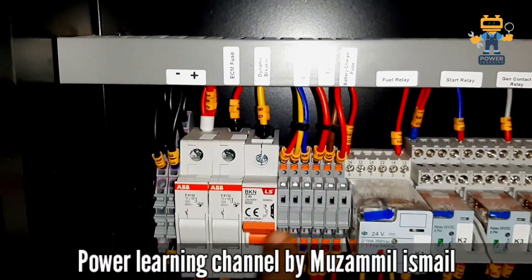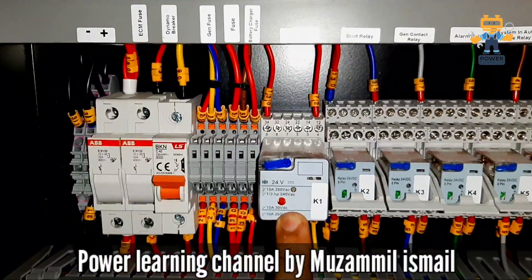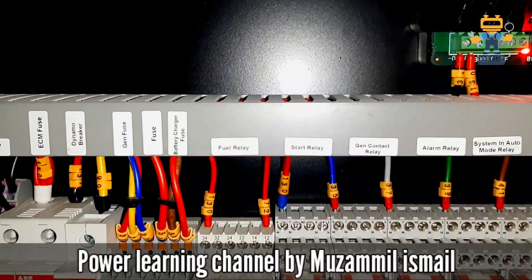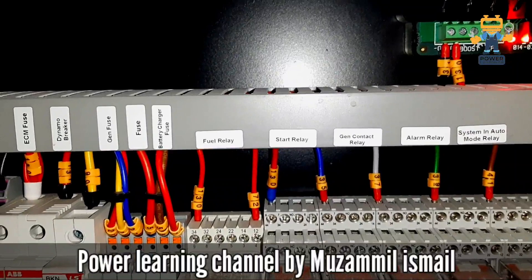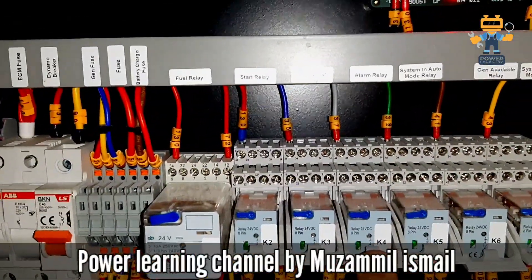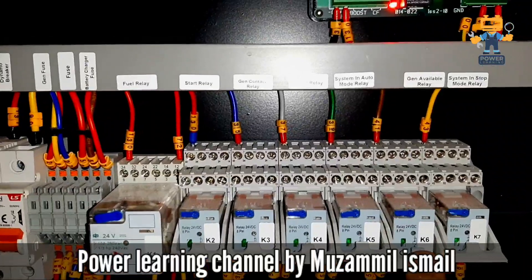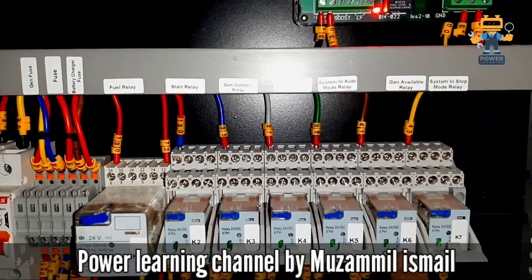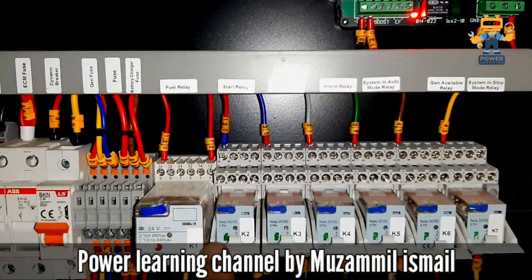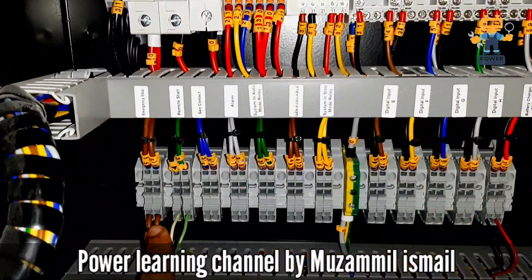These are the fuses, these are the breakers. This is the fuel relay, this is the start relay. Here the start relay, this is the generator contact relay, this is the alarm relay, this is the system in auto mode relay, generator available relay, and system in stop mode relay. All these relays are installed here and their terminals are terminated here.